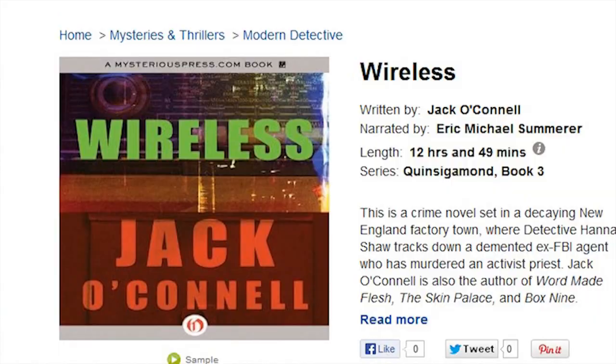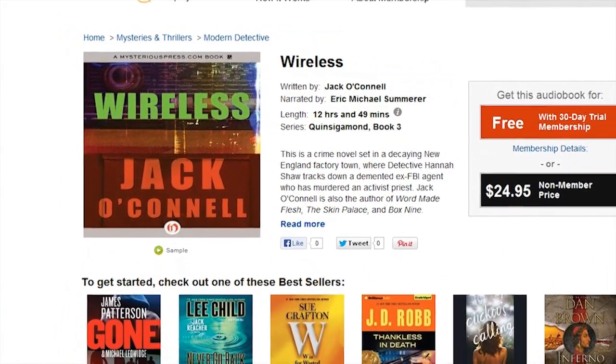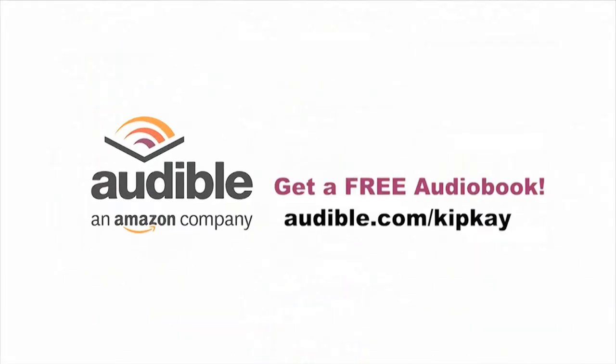Really cool stuff in all kinds of categories. I've been listening to a really cool book called Wireless about a demented ex-FBI agent. So why not head over to Audible.com slash KipK to get your free download? Thanks a lot, and we'll see you next time.